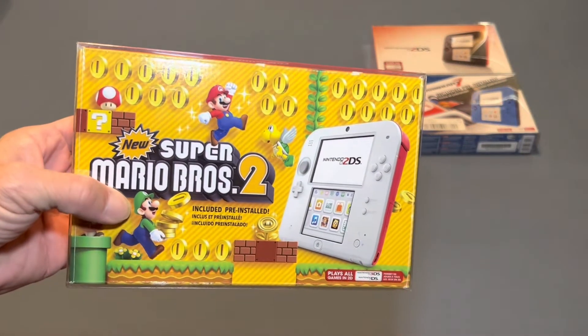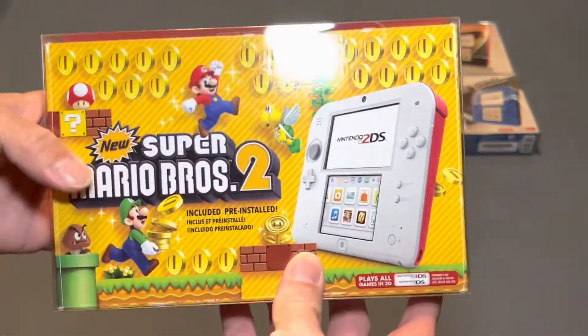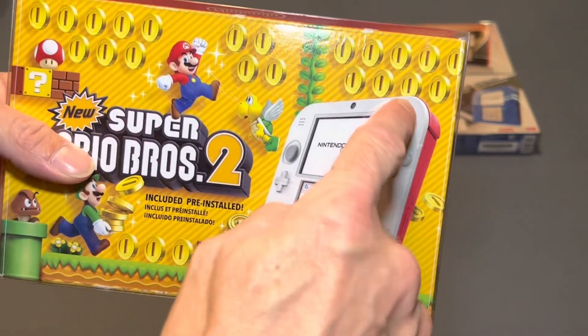And then we have the New Super Mario Bros. 2 edition and this is white with the red trim.